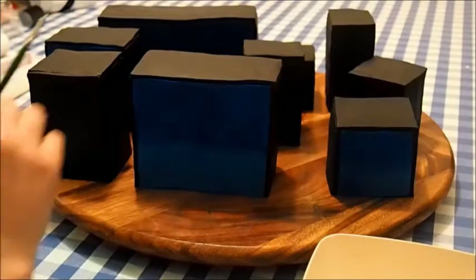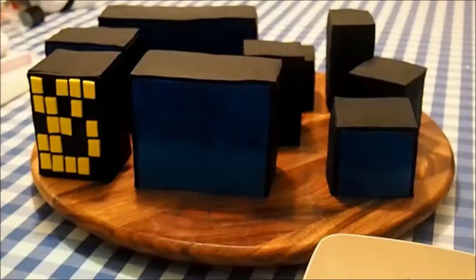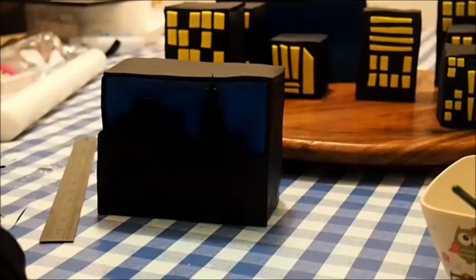On to a really fun part — the windows! You can really play around with this: use different shapes and maybe leave some of the lights off. Lastly, cut up a skyline out of black rolled-out fondant the width of the building and attach it with some water.